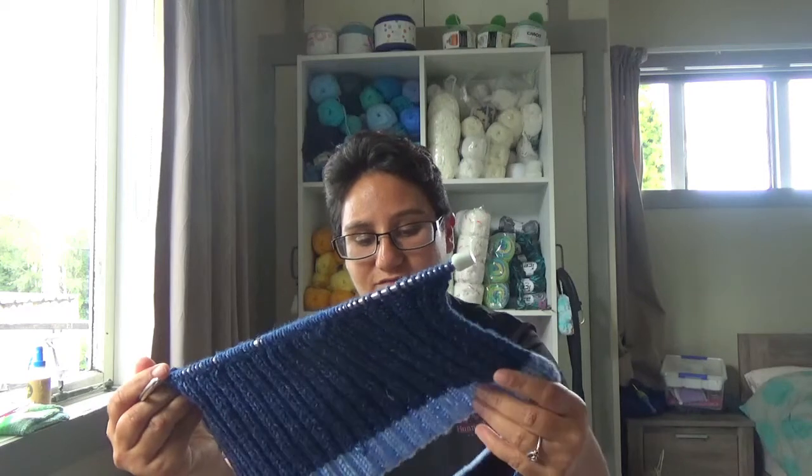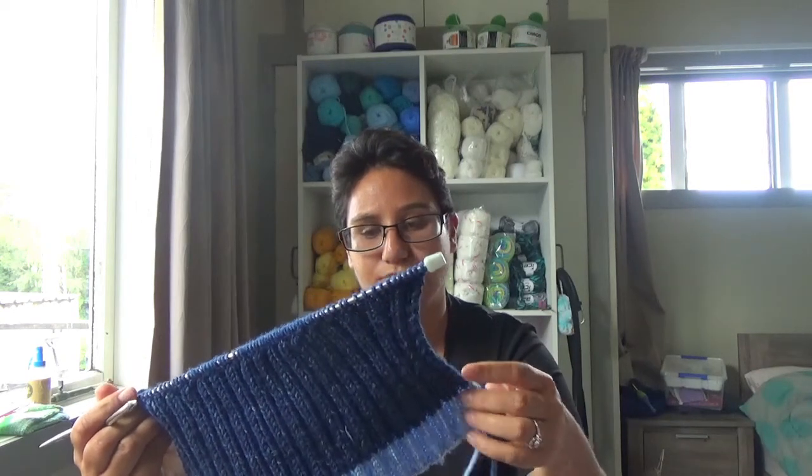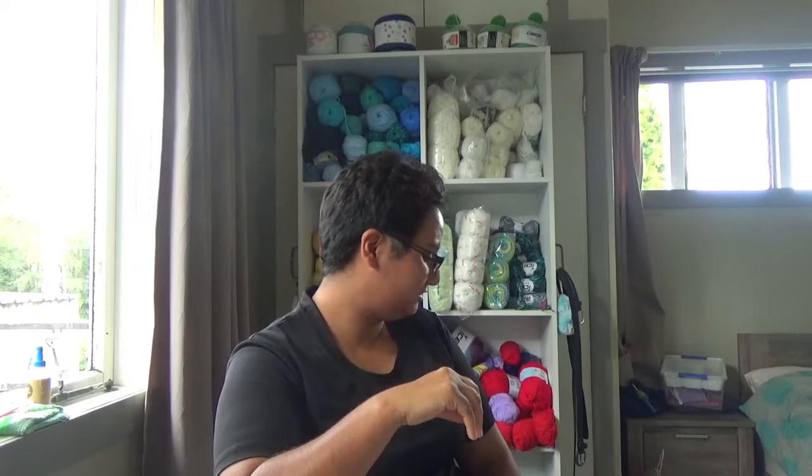It's double ribbing, not triple — I sort of freaked out thinking I'd done my pattern wrong, but I was looking too much into it. And that's the WIPs and stuff, guys — it's gone down a tad.